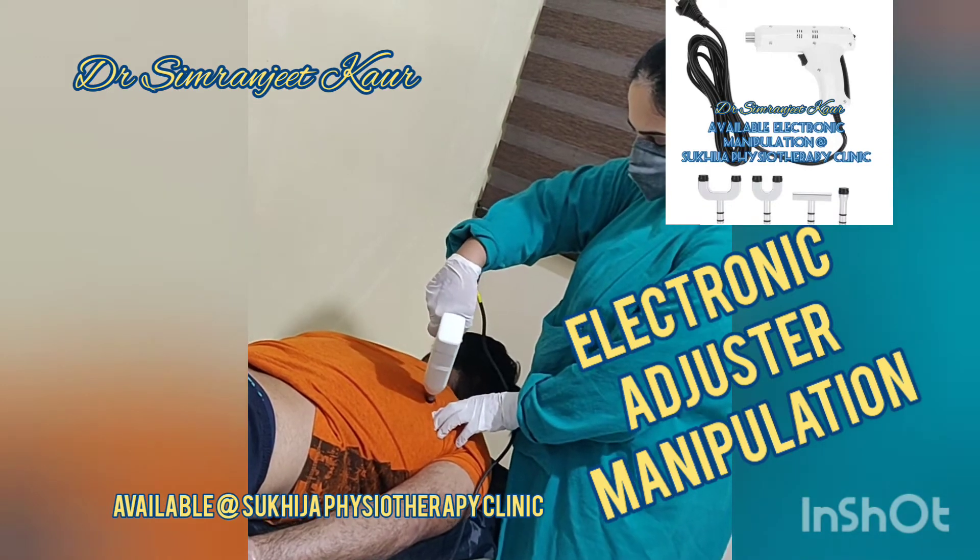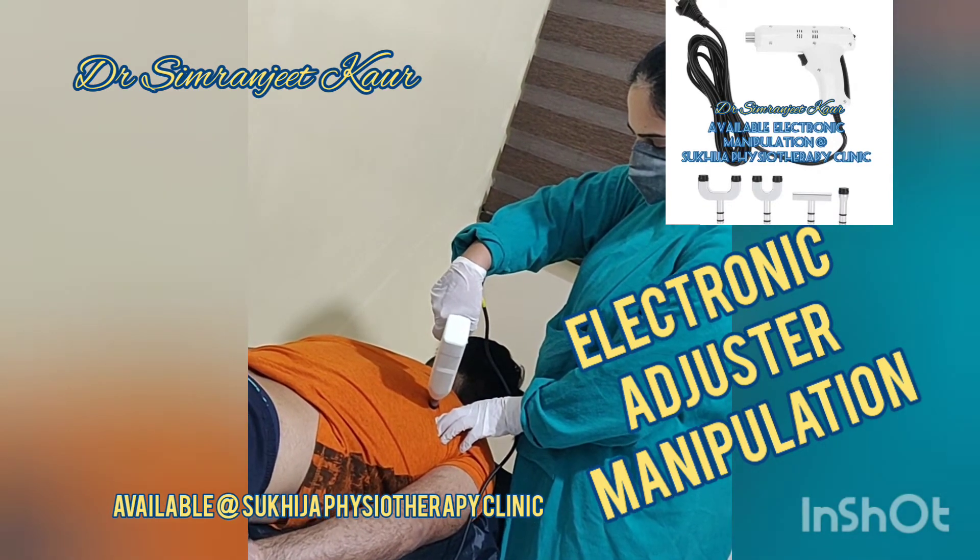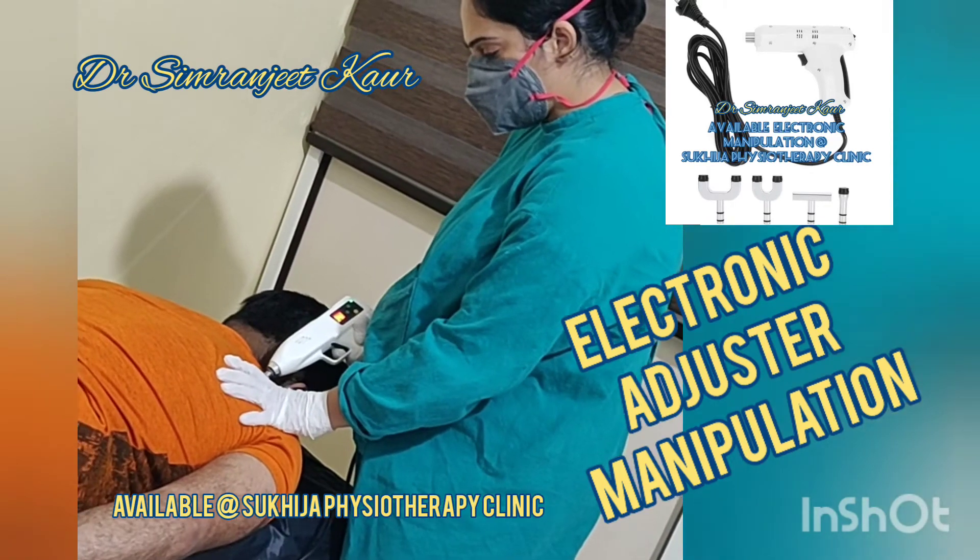In case you want, you can always visit Dr. Simranjeet Kaur at Sukhija Physiotherapy Clinic for better results. Thank you so much.